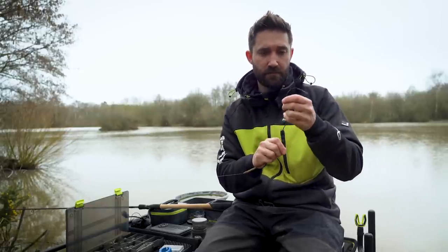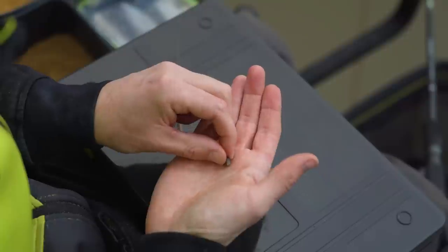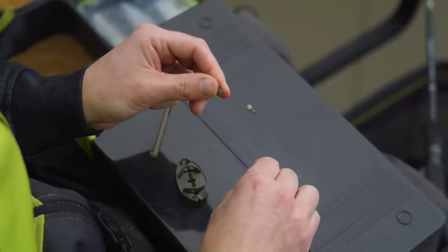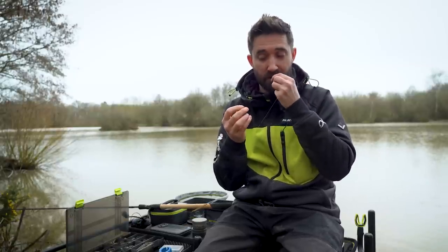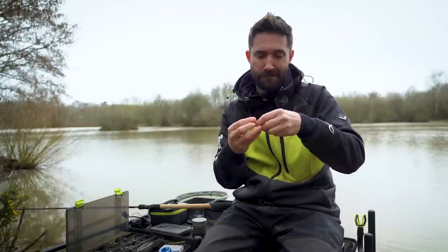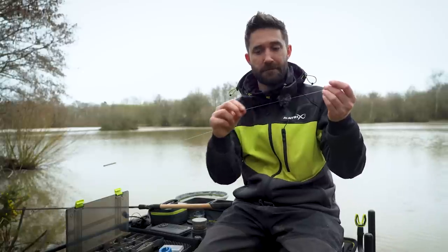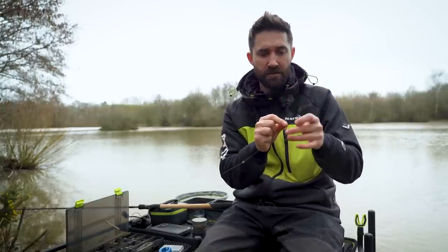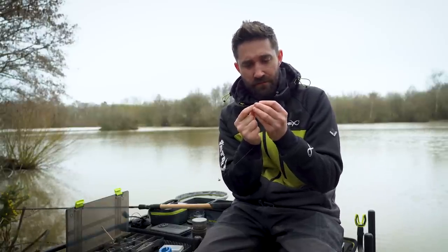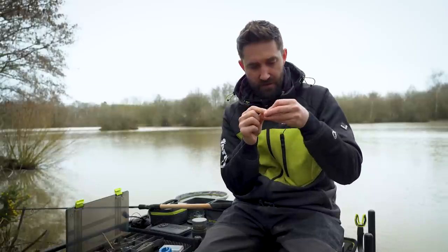To stop them sliding off, get the end of your main line and we have a hook length bead — again, provided with the method feeders. Pull the bead apart; there are two parts. Be careful not to drop the small plastic part. Slide the rubber part onto your main line so it's free running. Then with the little plastic part, there's a very small hole at the top — you need good eyesight to thread it up. There we go, that's through.